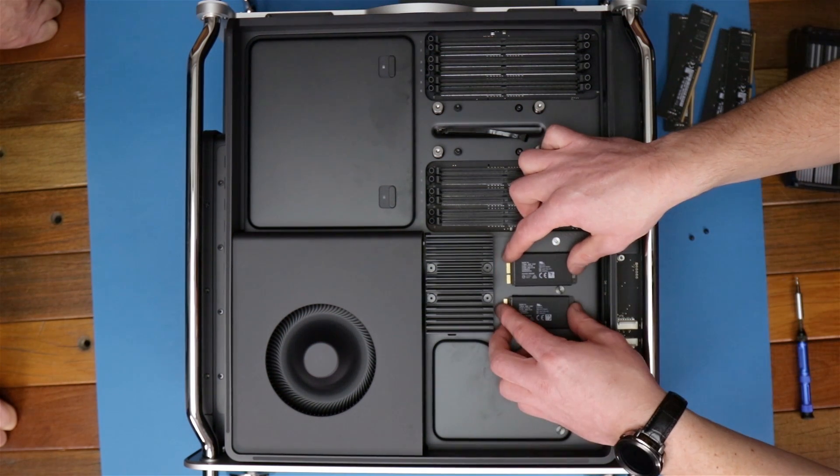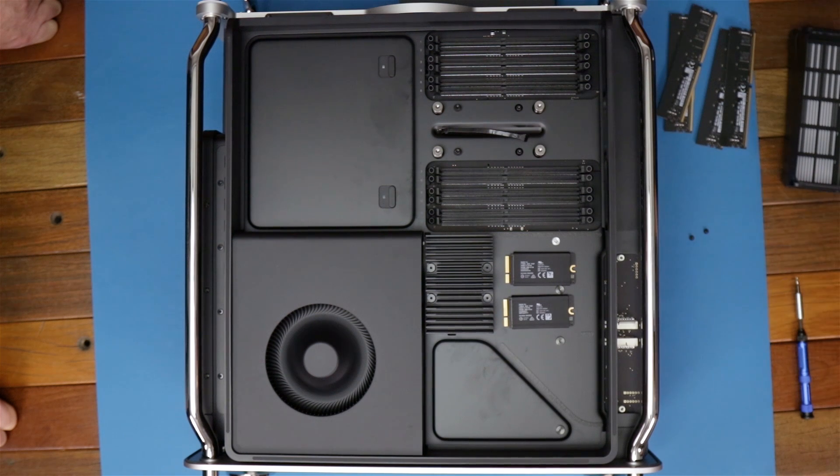These are actually the two flash modules — they are the SSDs. We've got the one terabyte model, so these are two 500 gigabyte flash modules. Again, they're paired together and controlled by the T2 chip.